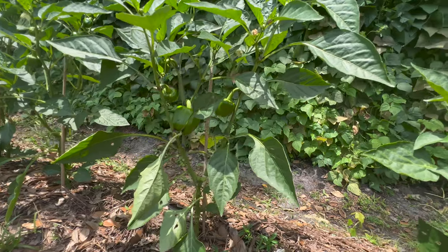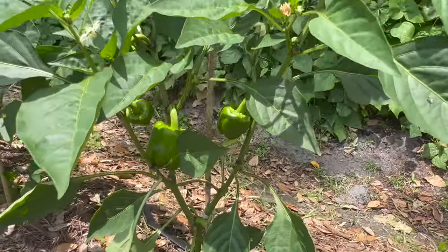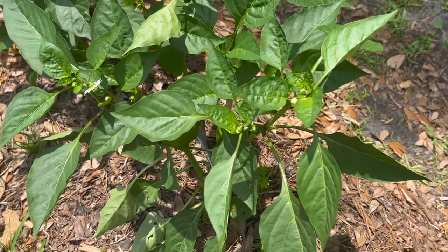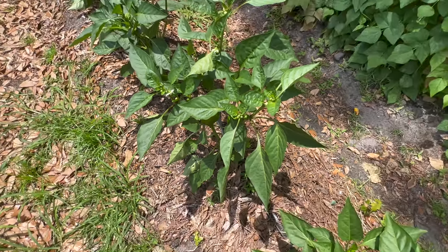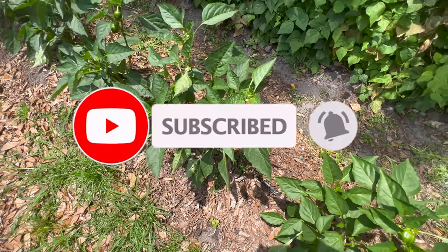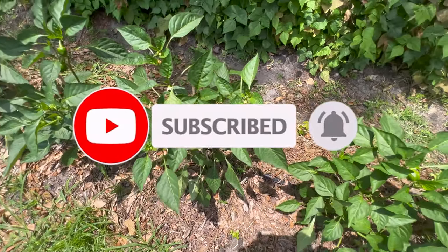Companion planting is a great way to maximize the health and productivity of your bell pepper plants. They pair well with herbs like basil and parsley, which can help repel pests and attract beneficial insects. Other compatible companions include tomatoes, cucumbers, and onions. Avoid planting bell peppers near fennel or potatoes as they may compete for nutrients.